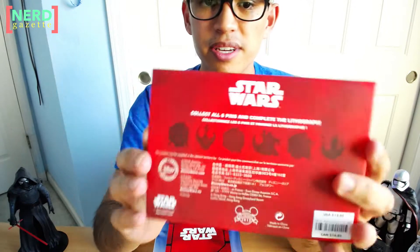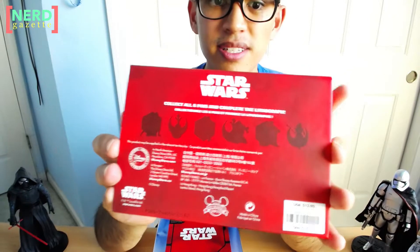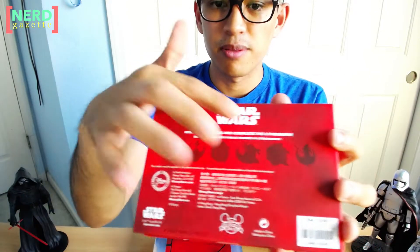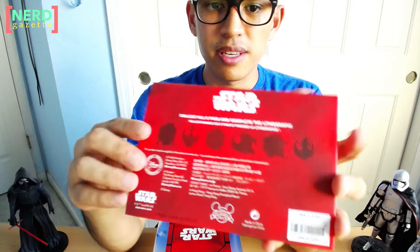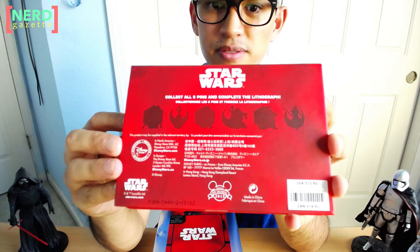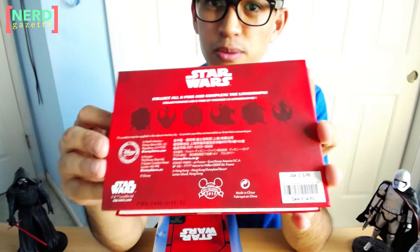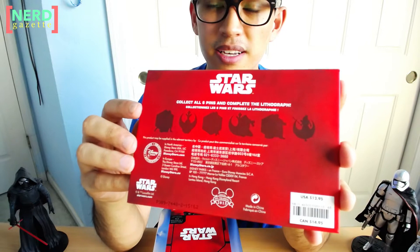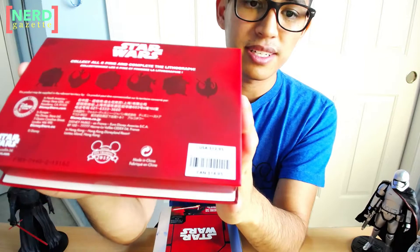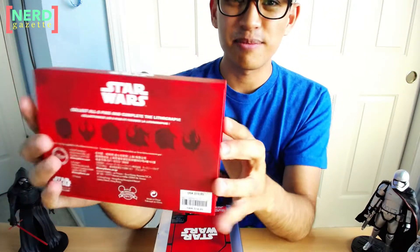On the back of the box right here, you have the silhouettes of the other pins that will be released. The first one is Kylo Ren. You can see the First Order symbol and the Rebel Alliance symbol — it's like every other is going to be from both sides. The second one looks like BB-8, the third is probably Captain Phasma, the fourth is likely to be Finn, the fifth one looks like a Stormtrooper or a Flametrooper, and the last one looks like Rey. These are $12.95 and you can trade them at pin trading events or at Disney Parks.